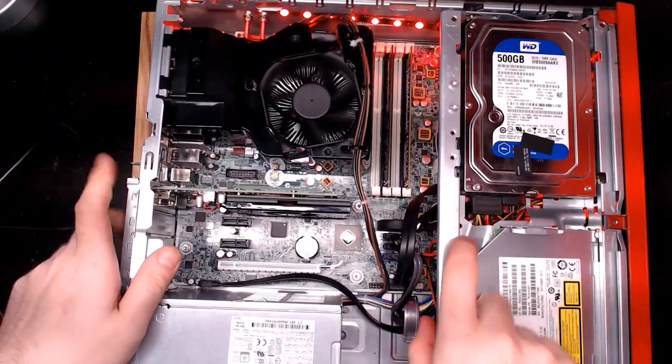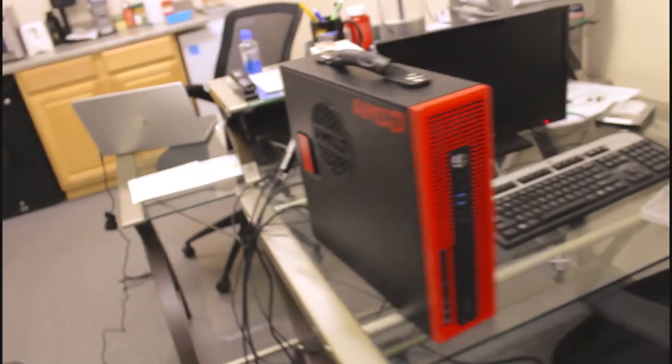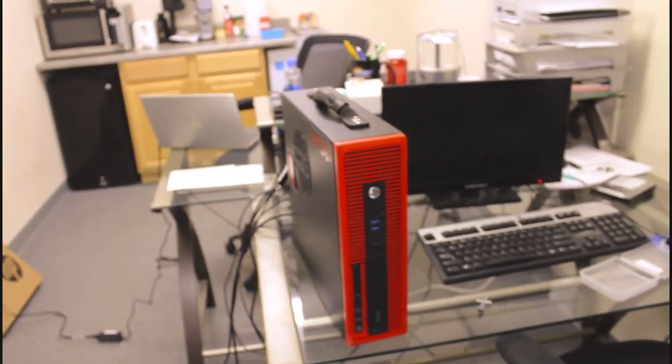All in all, I think this turned out looking pretty great. I don't think it's too flashy, and the cosmetic upgrades really weren't that expensive.